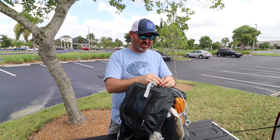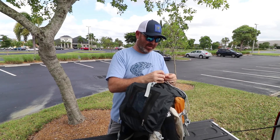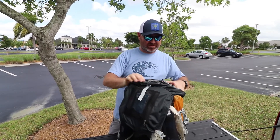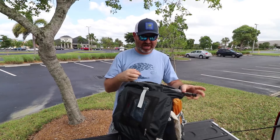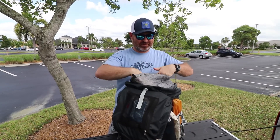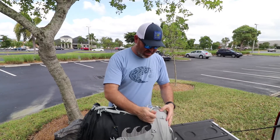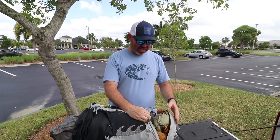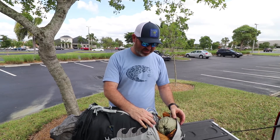So then we'll get into the meat and potatoes of the pack. First thing is a Z-Packs 40-liter pack liner. I've had this for a number of years — got it pretty much as soon as I got the pack, just for waterproofness since the pack itself is not waterproof. It's got a zipper enclosure with a roll top and fits the pack perfectly. Another reason I love this pack is the bottom access — if it's raining and I need my tent first, I can unzip the bottom and access my tent without having to pack it in the pack liner, keeping it separate from everything I want to stay dry.